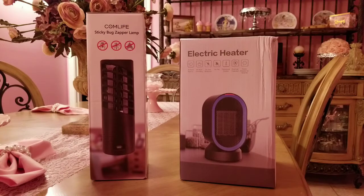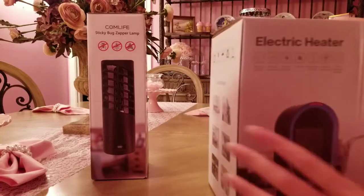Hey loves, welcome back to my channel! Today we are going to be talking about two things that I hate: mosquitoes and cold. I can't stand either. A lady named Maxine, who is completely wonderful, was nice enough to send me these products to review. We are going to open them, then I'm going to try them for a week or two and come back and give you guys an update.